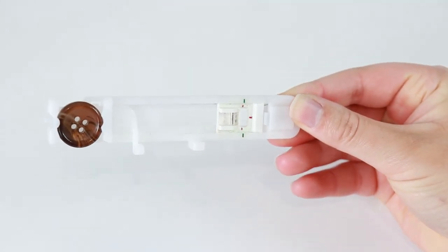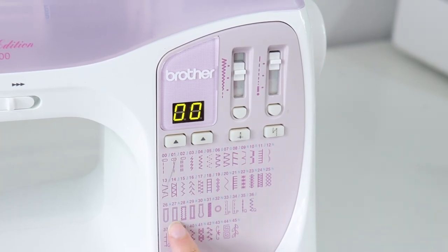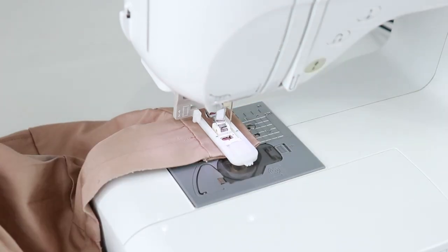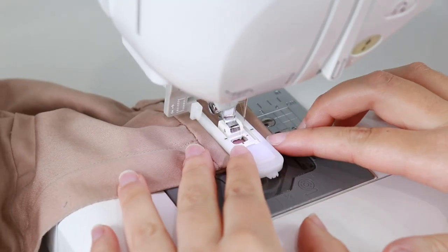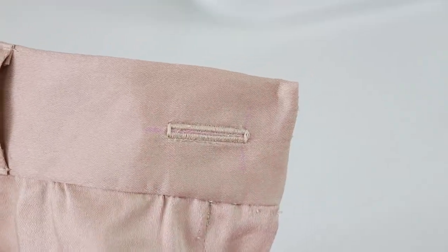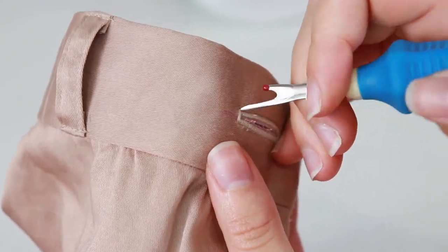Grab your buttonhole foot and insert your button into it. Pull down the buttonhole lever. Change your stitch settings to the chosen buttonhole and lower the stitch length. Insert the pants into the machine so that the marking lines up with the lines on the buttonhole foot — the foot should be straight in the middle of the waistband. Sew the buttonhole. Then place a pin at the end of the buttonhole to prevent you from ripping it too far, and use a quick unpick to rip a hole through the middle of the buttonhole up to the pin.